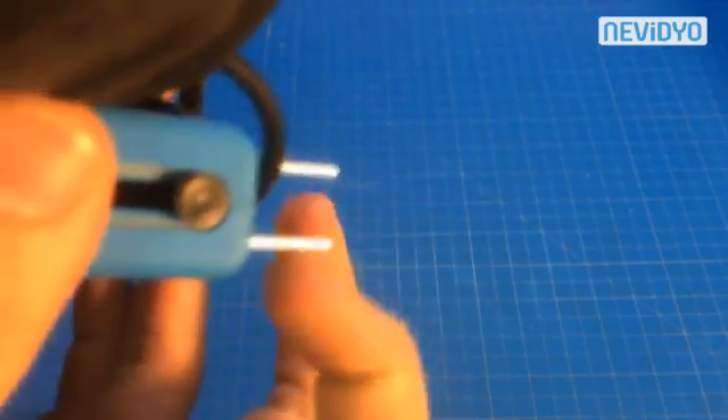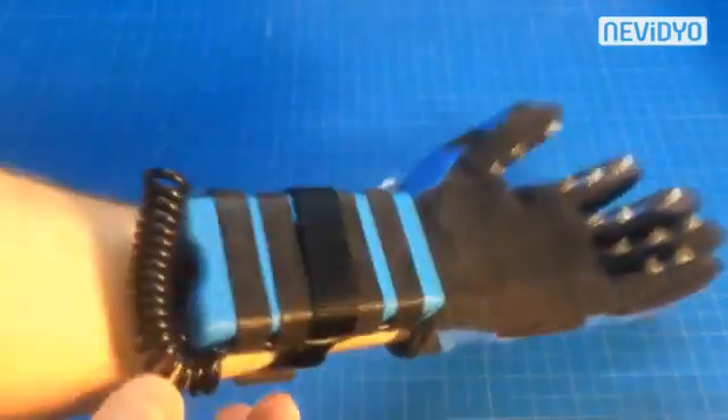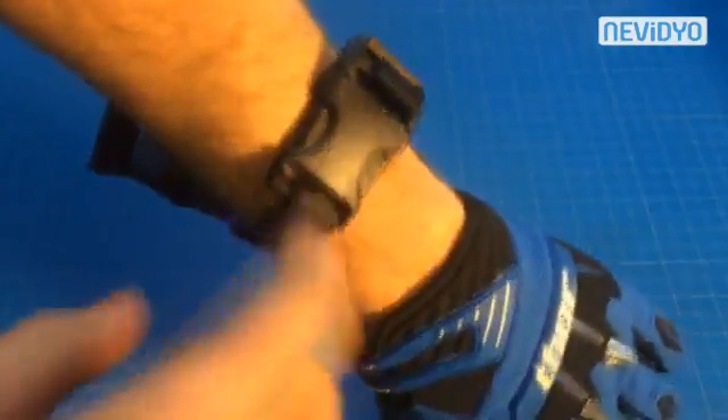Right here you have your charging prongs, so you can plug it into your wall, and then it goes back in. It's pretty nice. Then I just have some Velcro holding the wires, and a buckle and strap to keep it on my forearm.